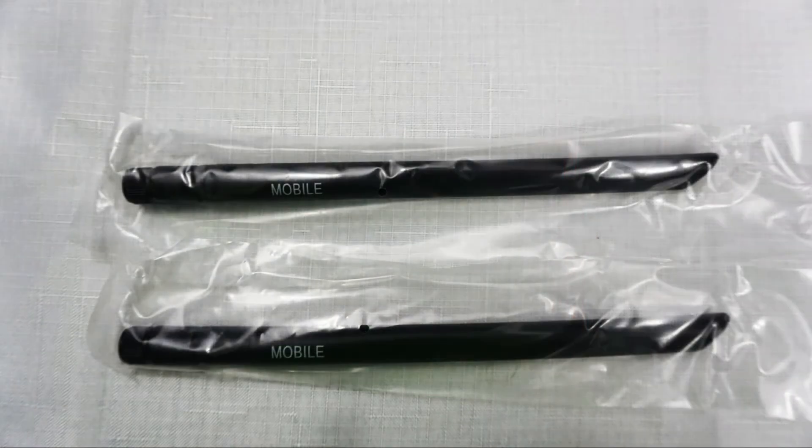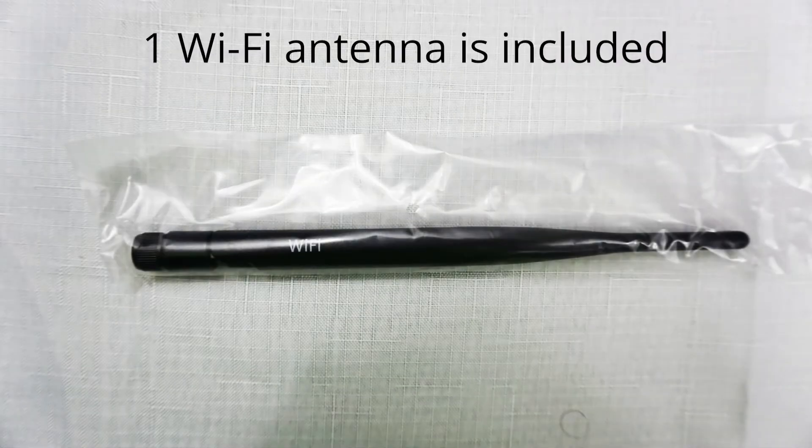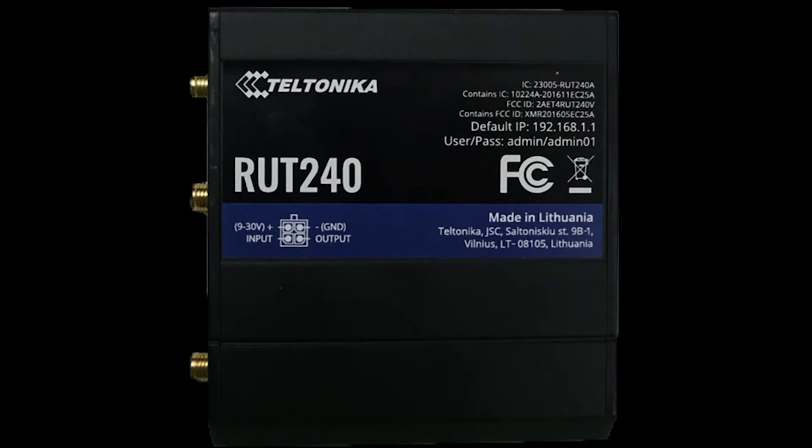The router comes with three antennas. Two are for cellular connectivity and one is for Wi-Fi functionality. You should use two cellular antennas to maximize the performance of your device. And of course, you have the router itself. We will walk through this device next.